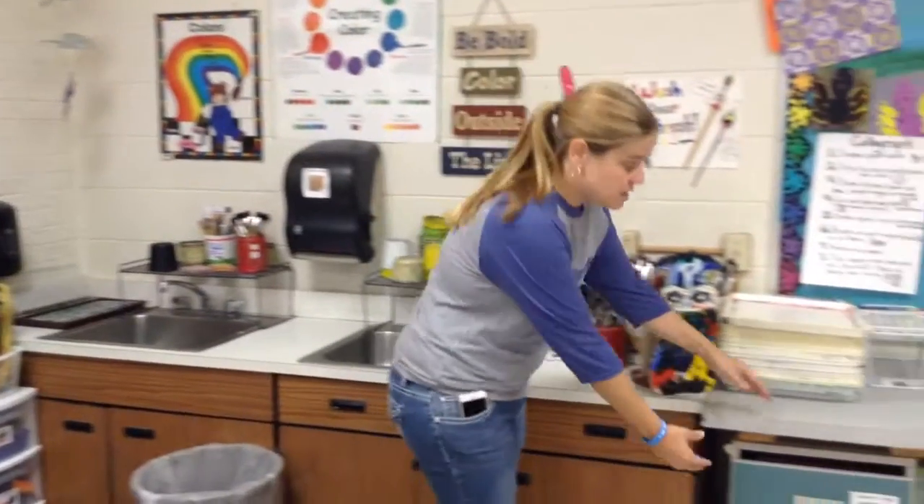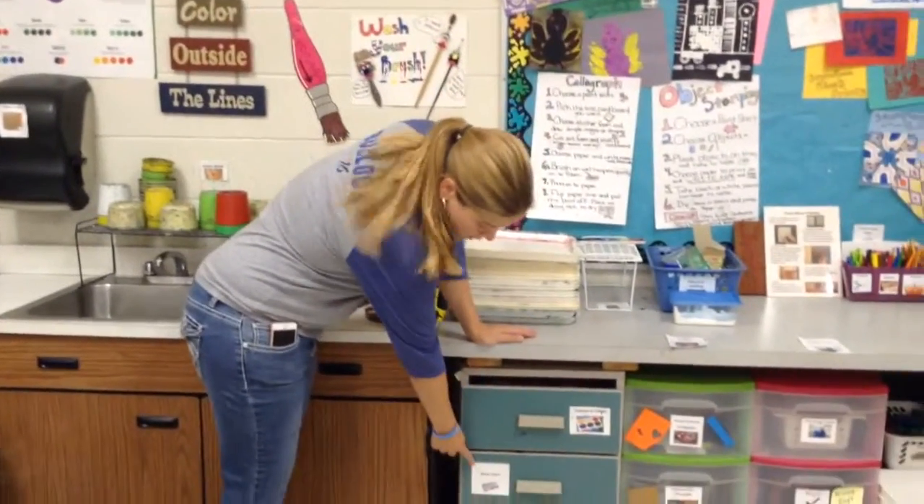Hi guys, we are going to talk about the paint center today. We're going to start learning about all the different things in the paint center. The first two kinds of paints we're going to learn about today are tempera cakes and watercolors.